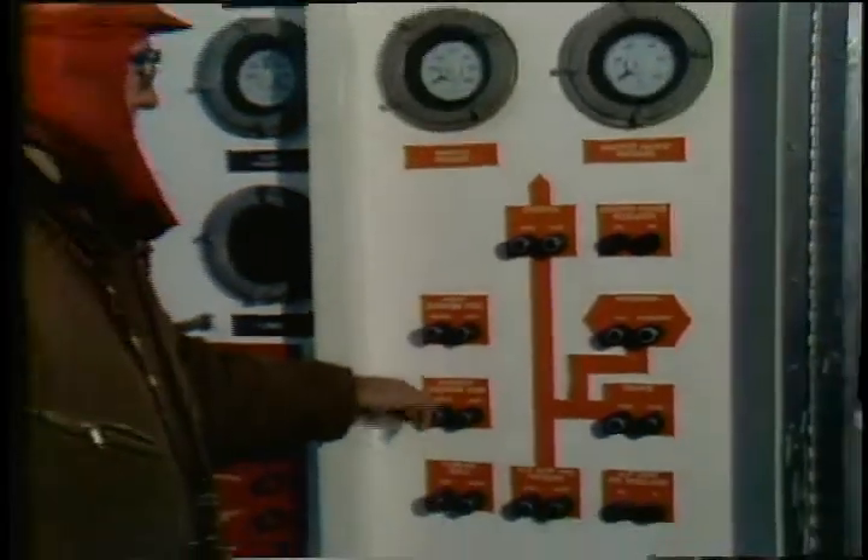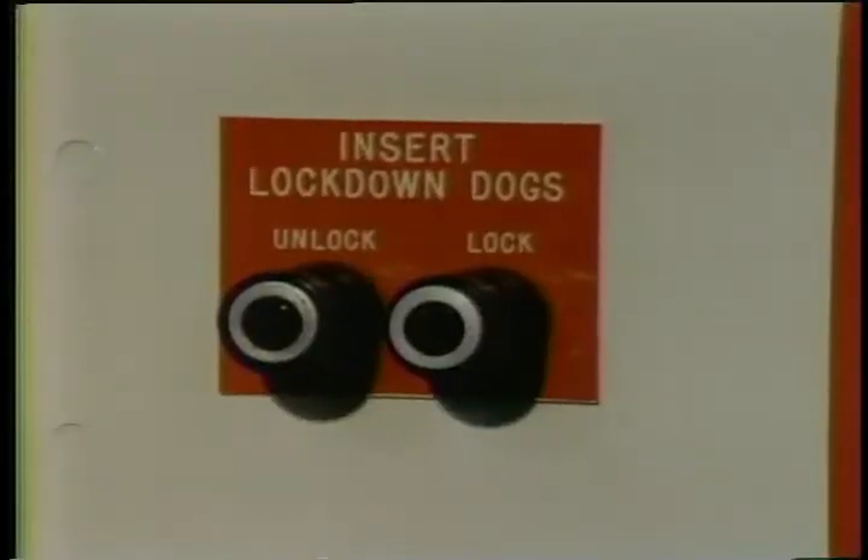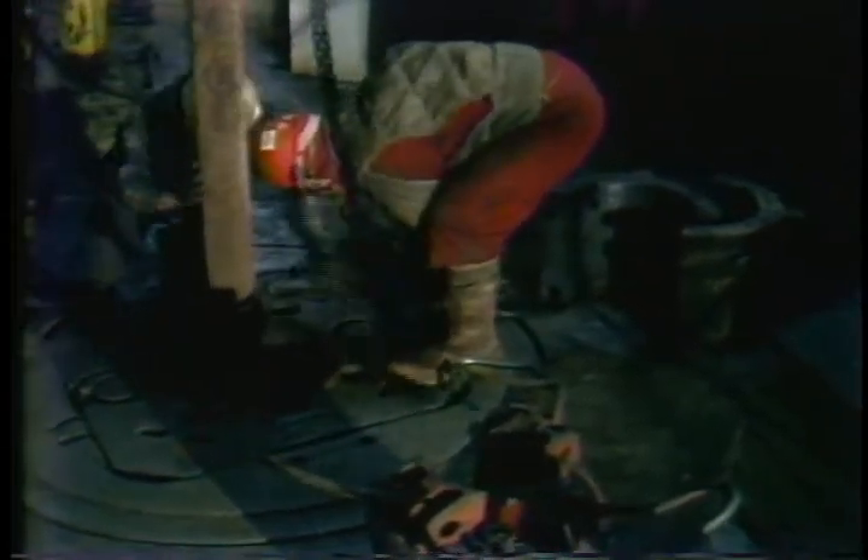The diverter packer element can now be lowered down into the diverter. Now is when you need to function test the diverter. First, lock the four lockdown dogs into place — this keeps the packer element in place. You can then apply pressure to the element and see it close up against the drill pipe. If everything checks out, release the pressure on the packer and reinstall the master bushing and bowl. Now you're set to drill.